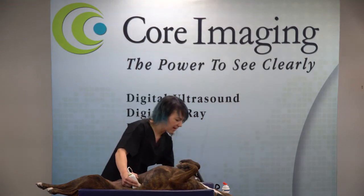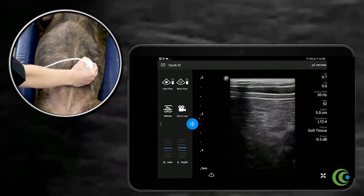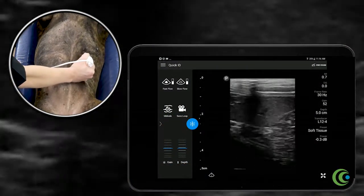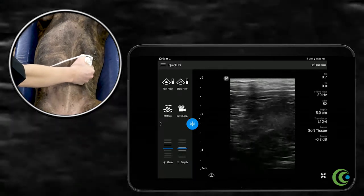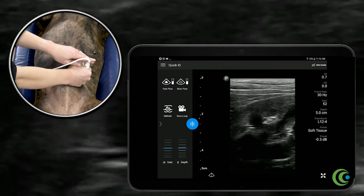For instance, to find the left kidney, we're going to go into the left abdomen along the lateral body wall and fan back and forth till we hit it — a little bit medial along the lateral body wall. On the left,